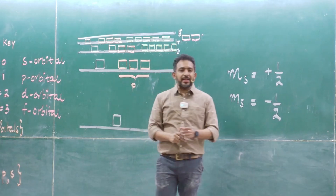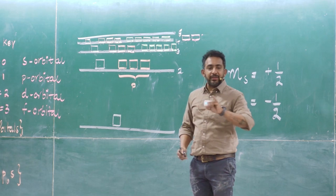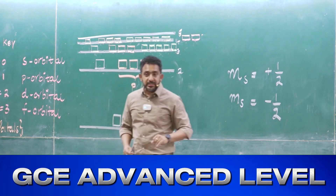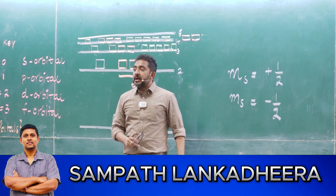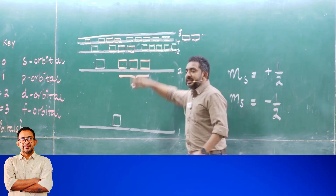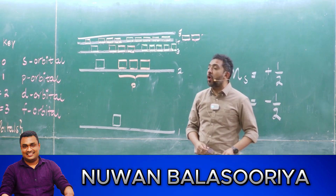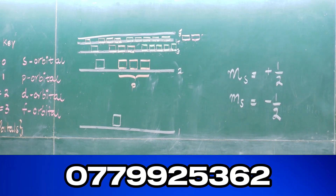Inside these energy levels you have sub-energy levels. What are the sub-energy levels? s, p, d, f. One s sub-energy level, how many p sub-energy levels? Three. How many d sub-energy levels? Five. And how many f sub-energy levels? Seven.